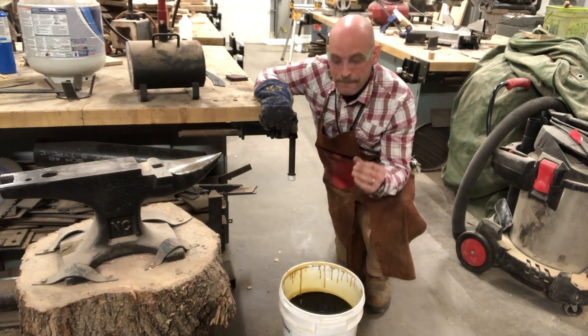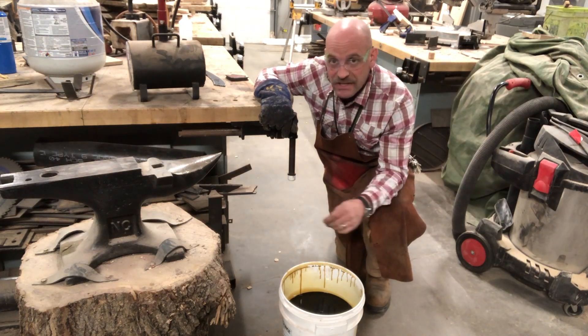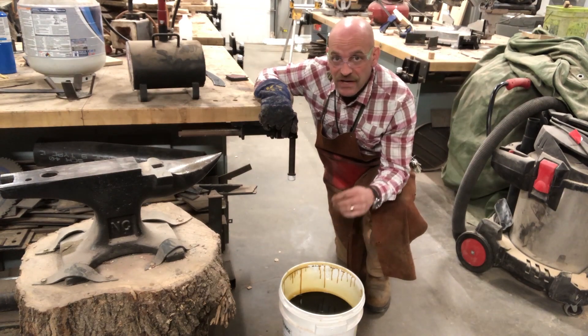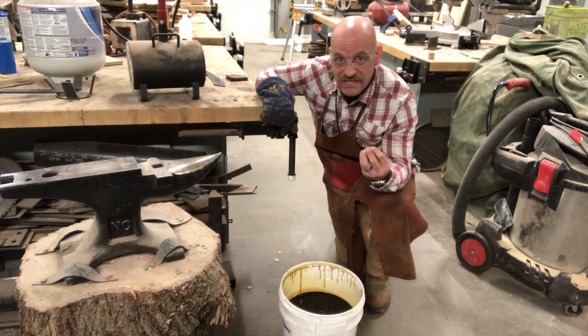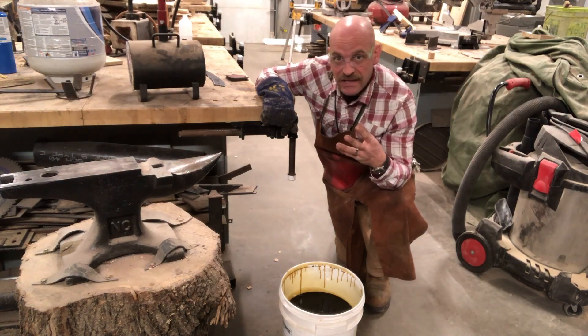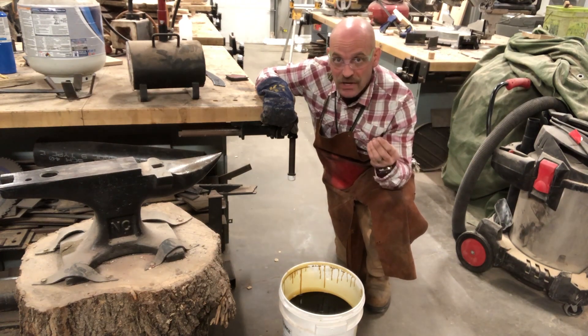It's going to have some flame on it, and I'm going to keep moving it around until it cools off enough. That's going to harden that edge and make it more resilient when we're doing some cutting. Then I'm going to temper it a little bit.